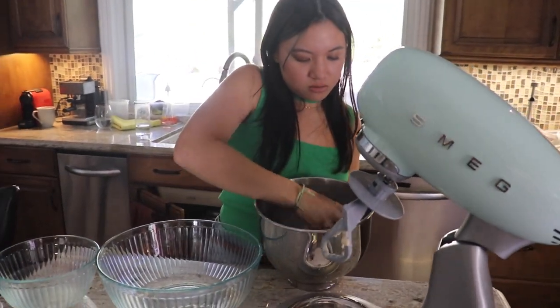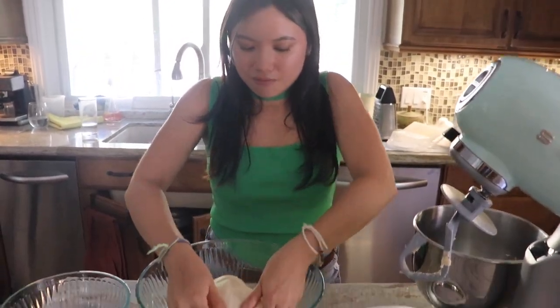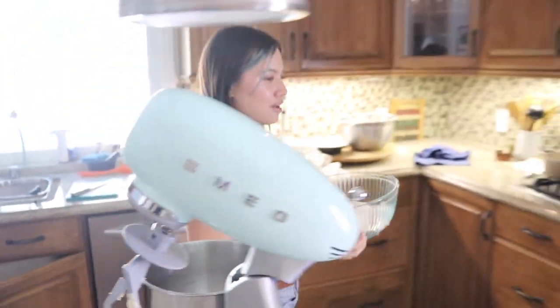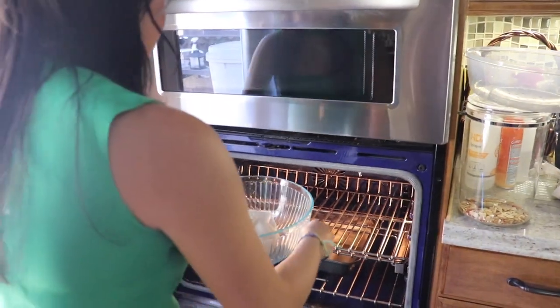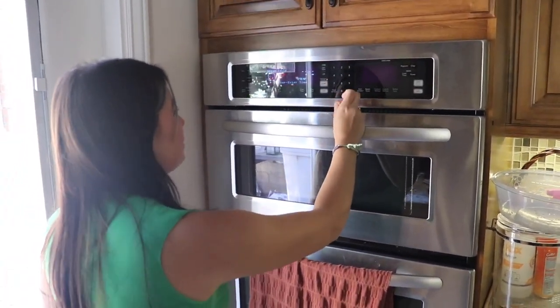We have dough — she's very sticky right now. So here she is. Now we're going to put her in here and then we take her and put her in the oven. It's a proof — a hundred degrees for 90 minutes.